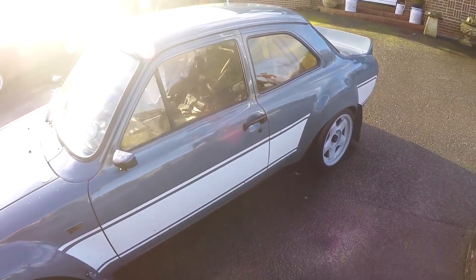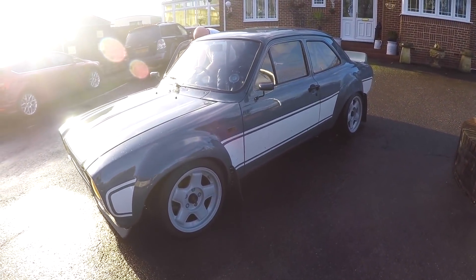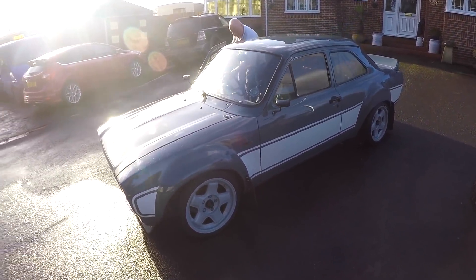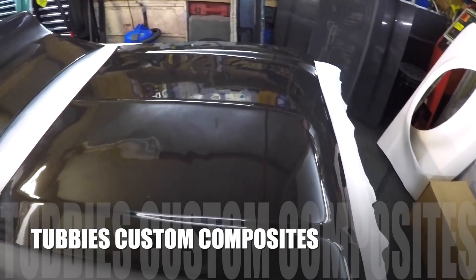What a machine. Very different experience to any Escort I've been in before. I've never really been in anything with a V8 in it. Into the Tubby's Custom Composites workshop, where the magic happens. We've got carbon pieces laid out, a Mark 1 Escort bonnet here.